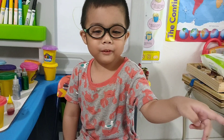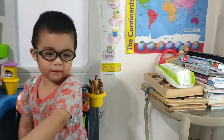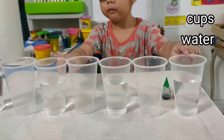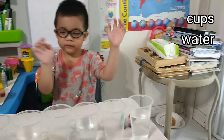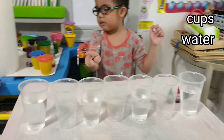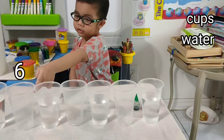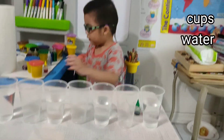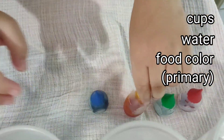Hey guys! Do you want to go first? No! Okay, so first we need a cup with water. You fill your body. Empty cups. So how many cups all in all, Clay? 1, 2, 3, 4, 5, 6, 7. What else do you need for the experiment? Green color.